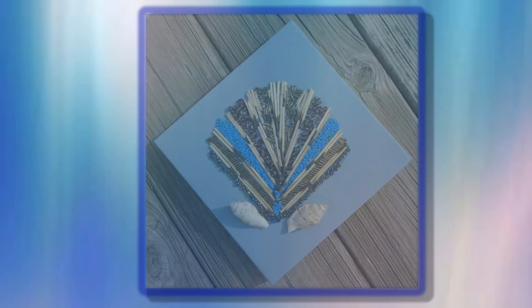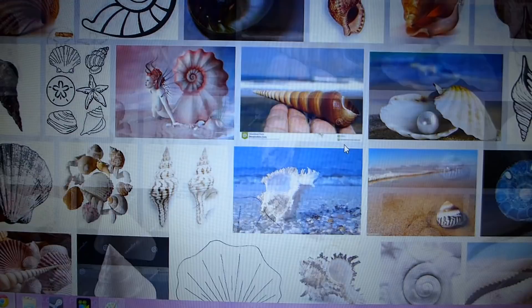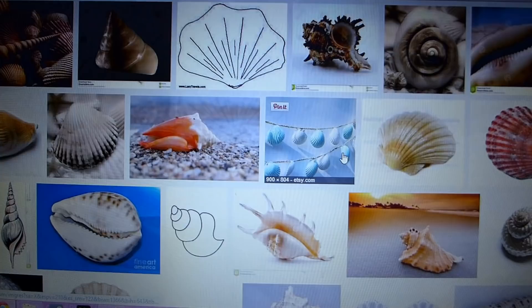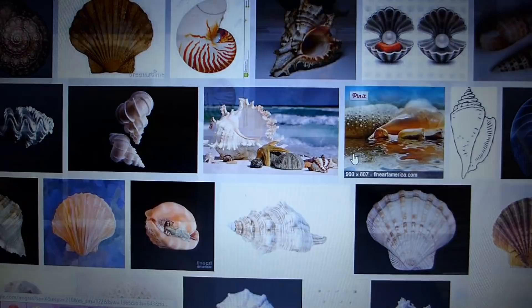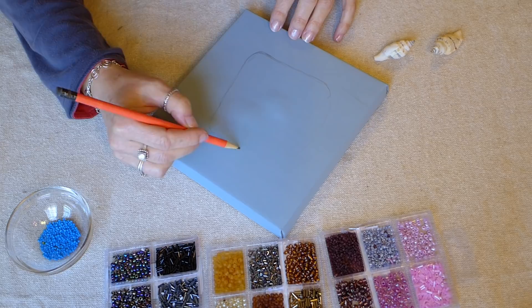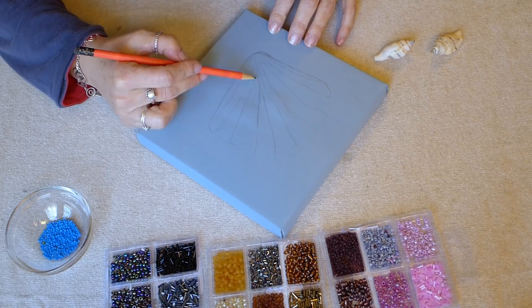Let's make our seashell first. For inspiration I got ideas online for the shape of the seashell that I wanted to use for my picture. I decided that I wanted to use my two seashells for the bottom of my clamshell design, so I used them as my starting point for drawing the shell with a pencil. Now I freehand the basic design of the shell. Once I think the outline looks good, I place my shells on the picture to see if the shell I drew is centered. I had to add a little more to my drawing to center it.